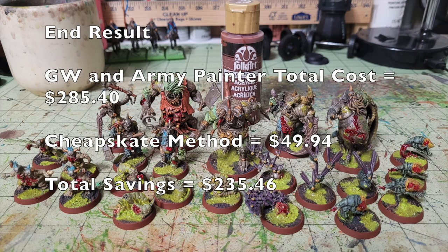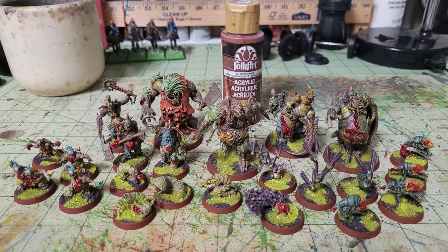Hey there nation and welcome to the show where we help you play miniatures wargaming on a budget. It is I, Commander Cheapskate, and we are back with another episode of Cheap Shots — our series dedicated to showing you how to save money on the wargaming hobby. On today's episode we will show you how to cheaply and quickly paint up the Gillepox Infected, which is a kill team for Games Workshop's Warhammer 40,000 Kill Team.